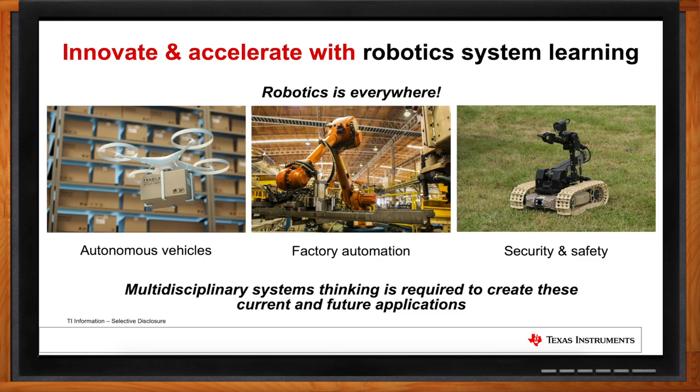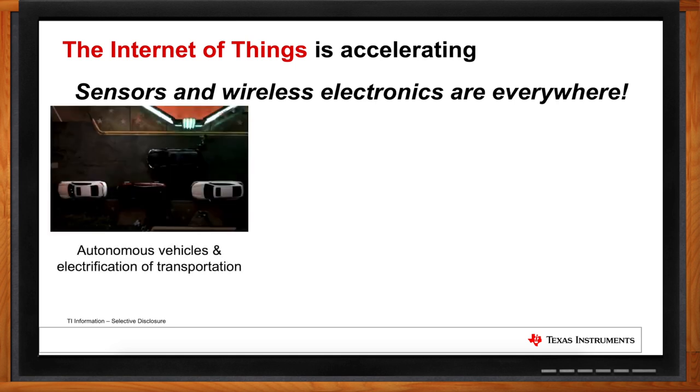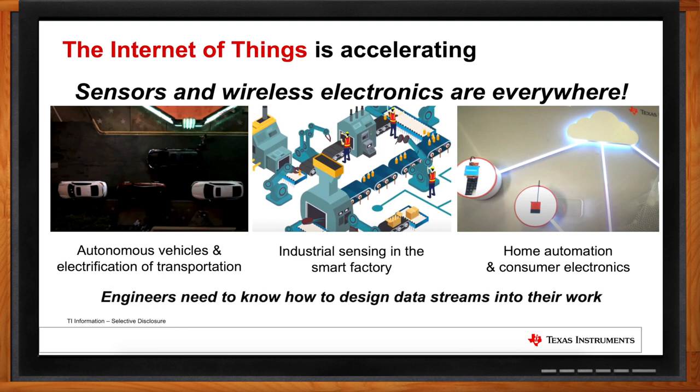Another huge trend is IoT. What kind of applications are you seeing? For Internet of Things, we're continuing to see this as a pervasive trend as more and more things get connected. We have processors, connectivity, and radios affecting all types of things — from autonomous driving and electrification of transportation, to industrial sensing, smart factory, and home automation and consumer electronics. It's very important for engineers to understand how all these data streams move between systems.